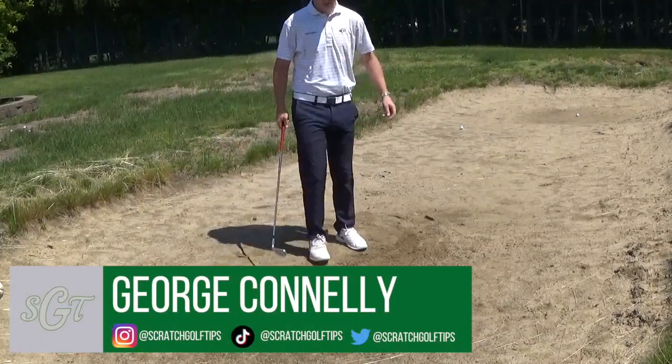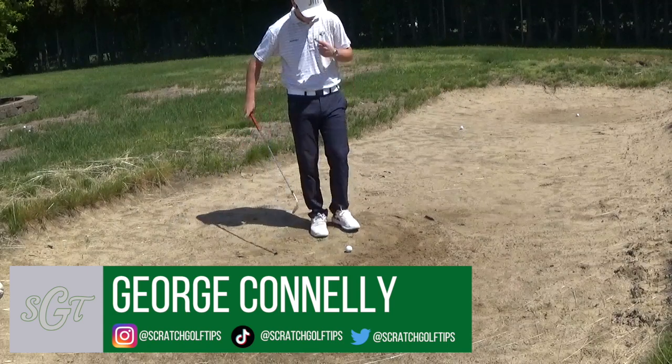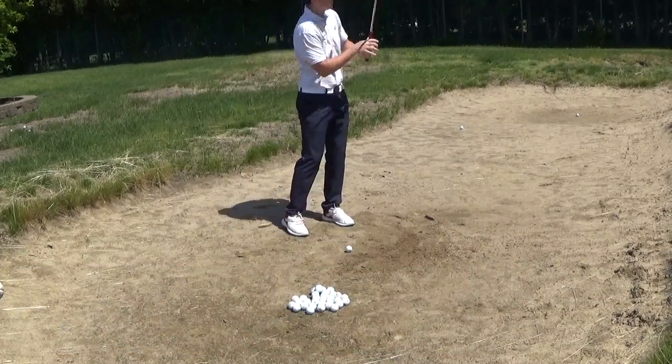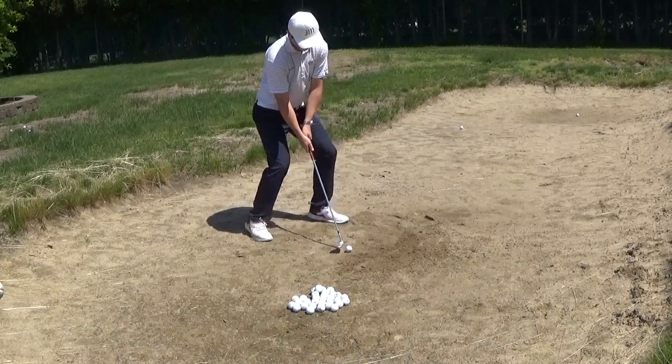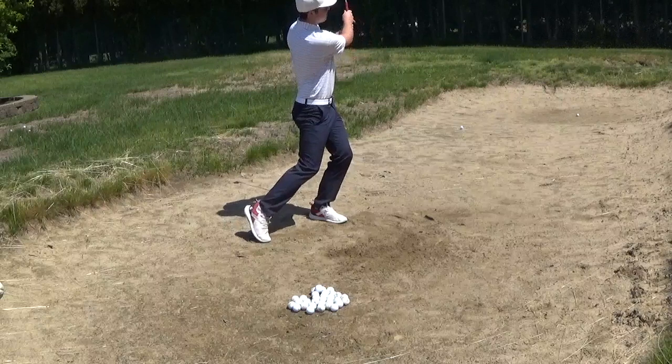Hey everybody, thanks for tuning in. I'm George Connolly with Scratch Golf Tips and today I just filmed myself practicing out of a bunker for a little bit. We're going to be going over what I'm working on in my bunker game and just some fundamentals that can help everyone else out. So let's get right into it.